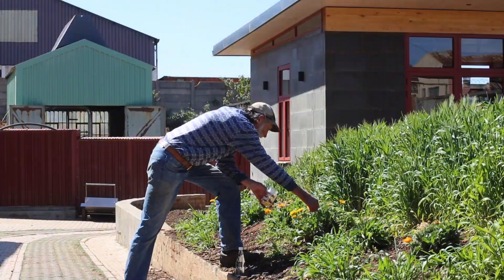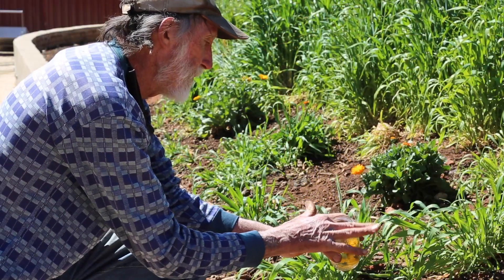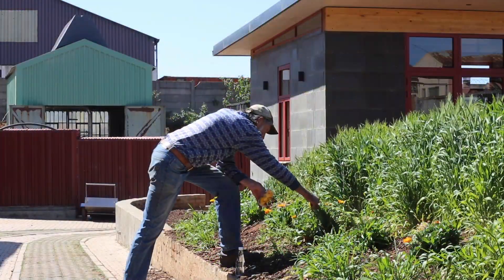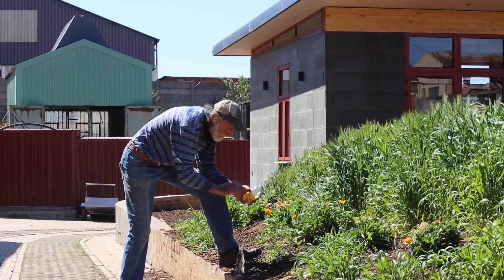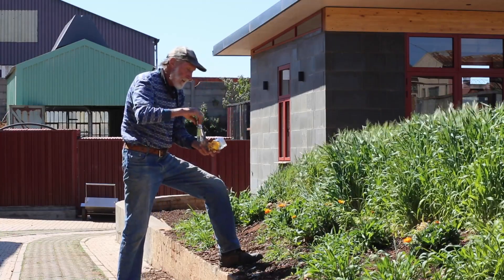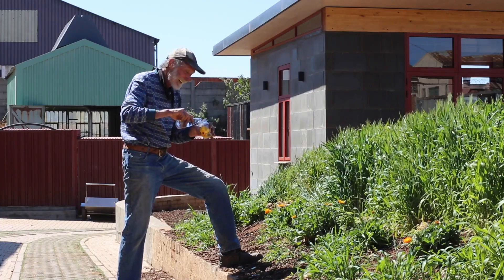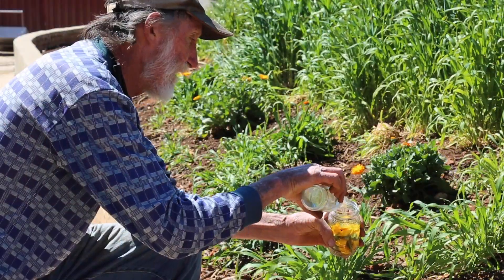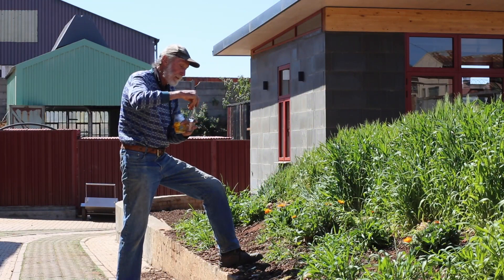Pick a whole lot of flowers and put them in a little jar — about half a jar's worth. Then you're going to cover them with alcohol. I've got some vodka here. I'm tempted to drink it but I won't — it's a bit early in the day.